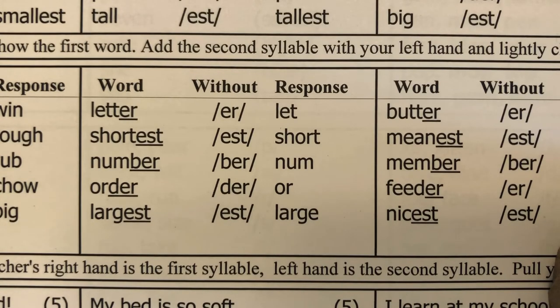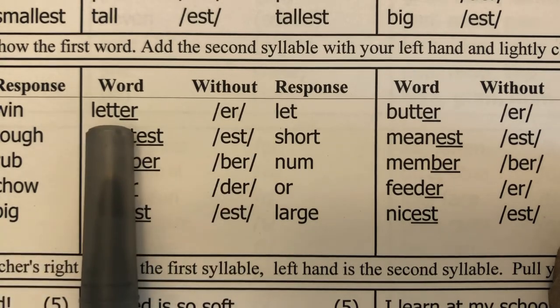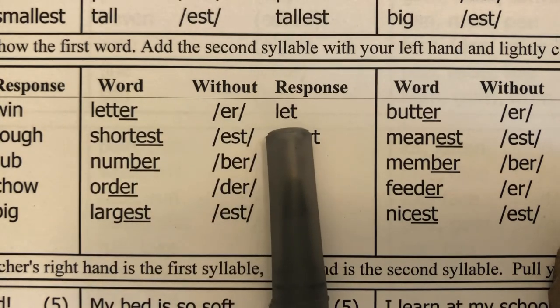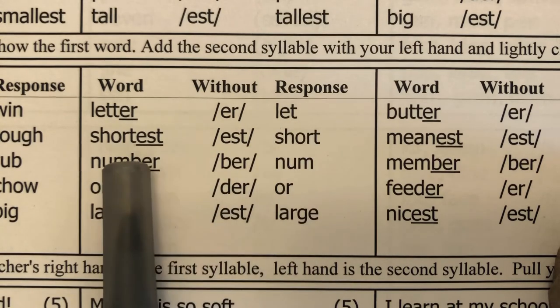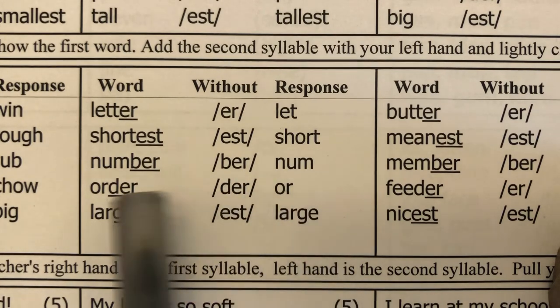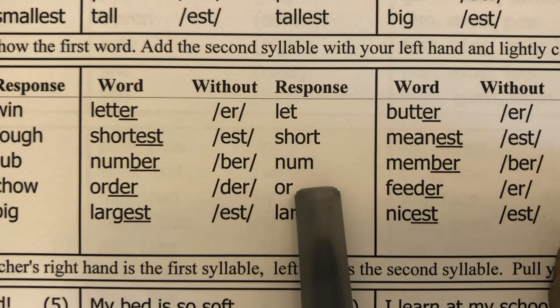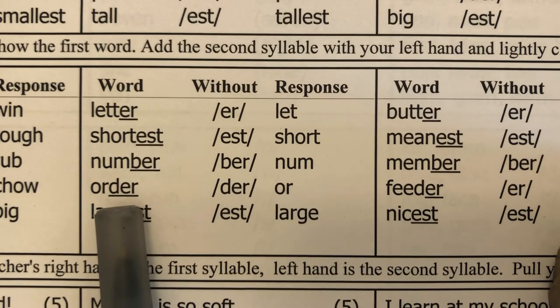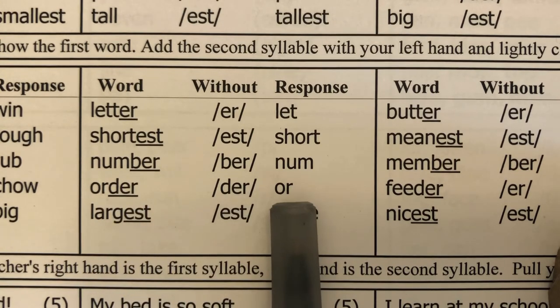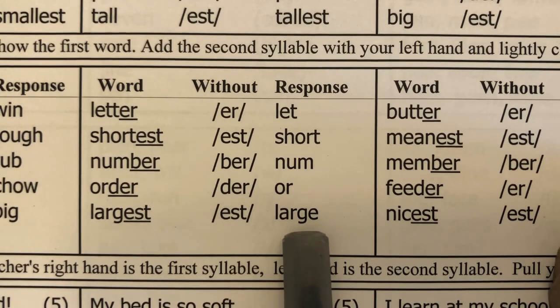Our next part is deleting syllables. I say the word, students repeat it, then I say without this part, what is left. Letter — without -er, let. Shortest — without -est, short. Number — without -ber, numb. Order — without -dur, or. Largest — without -est, large.